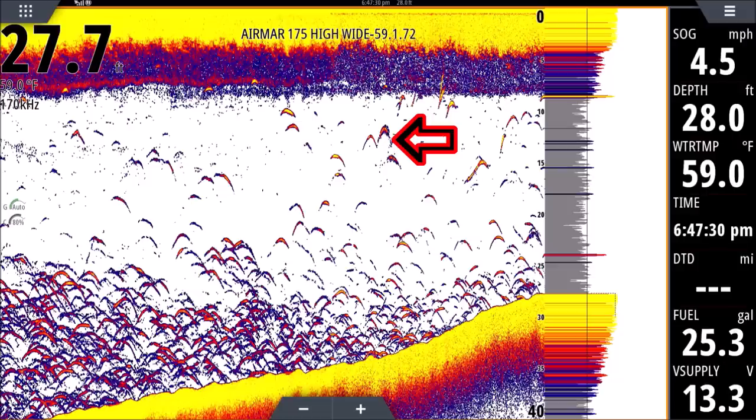Returns look like an arch because we're moving across the fish. If your returns are very long and wormy, it usually means you're going slow, or the fish is inside the pulse of your transducer for a longer period of time. If we were sitting still at zero miles an hour, all these would look like worms, not arches. So fish look like arches when we're moving and long thin worms when we're sitting still. This is very important — sometimes you might see what looks like huge fish, but if you're going very slowly, chances are the return is just sitting under your transducer absorbing energy over and over, and the history makes it look very long.